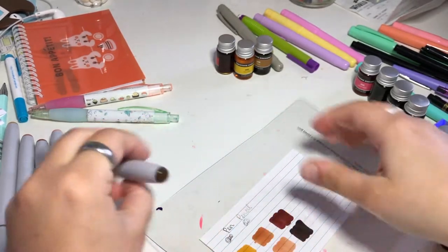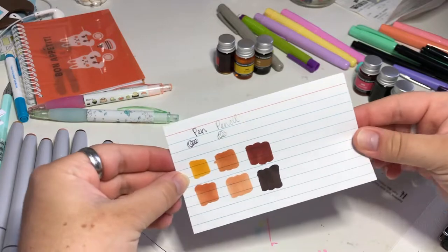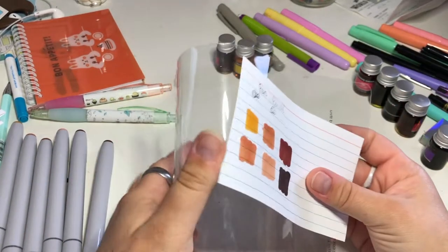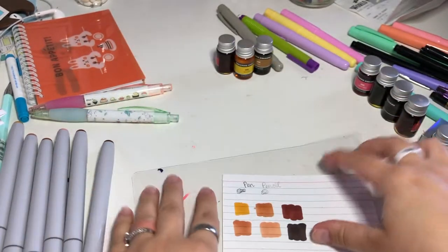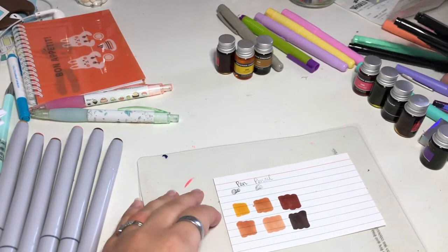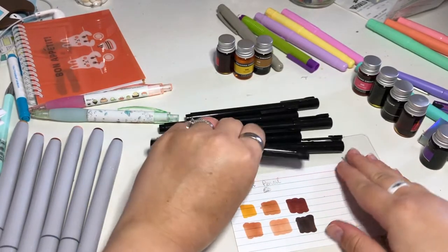Those are the skin tones — I do wish they had just one lighter one, because you want a variety. I got a lot of good mid-tones and darker tones; I just want one lighter one. But I actually have that in the marker sets I already have, so I'm set and I really don't need it.